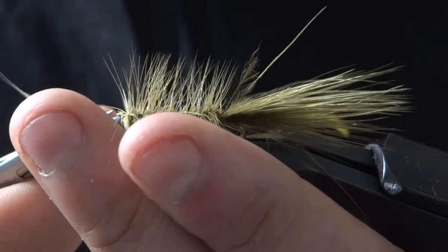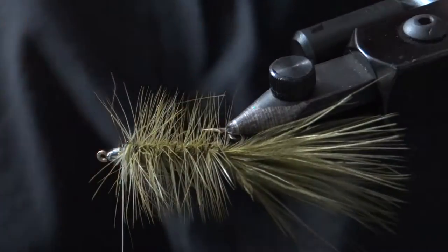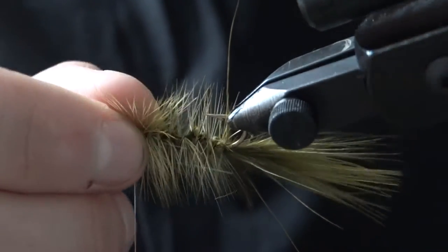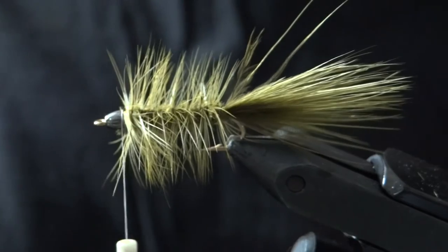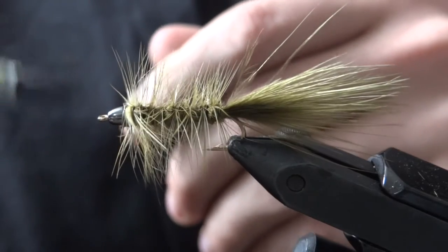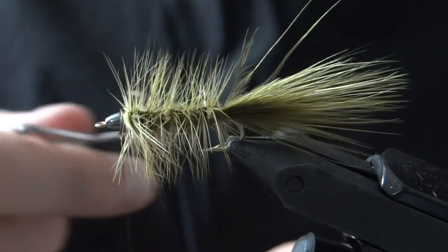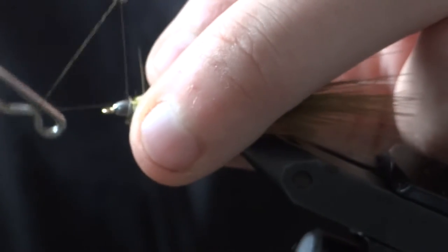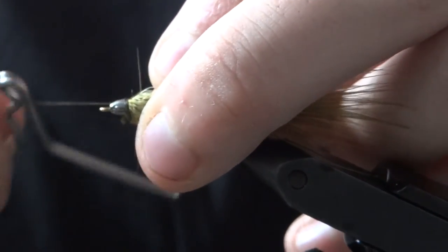Now we're just going to trim all these tag pieces out — the feather tip from the back and the wire. Then take an olive marker and color your thread a few inches up and down. Go ahead and whip finish, sweeping all those fibers back while you whip finish, and cover everything up.